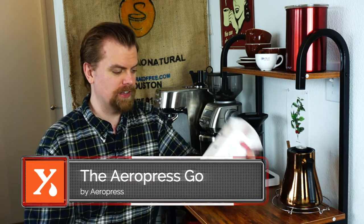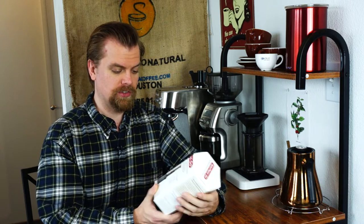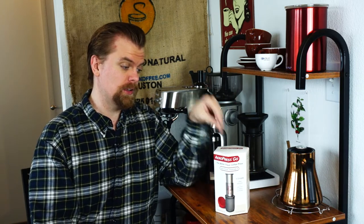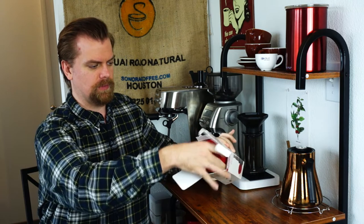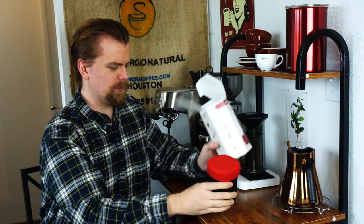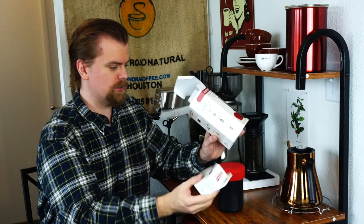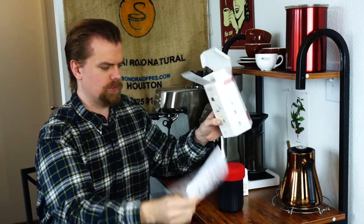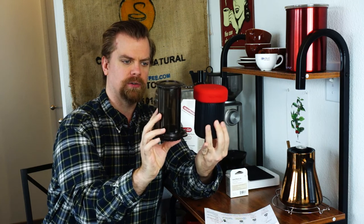I actually haven't even opened this yet. What I'm going to do today is open this, show it to you, give you some of my thoughts, and do a quick brew. From what I've seen from other people, it brews the same as the original AeroPress — just in a much more compact form. There's some nice packaging here. It's actually a bit bigger than I thought it was going to be. We have a pack of filters and instructions. For comparison, here's the original AeroPress.